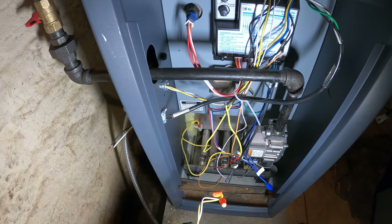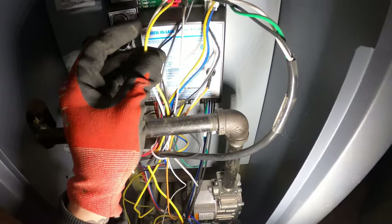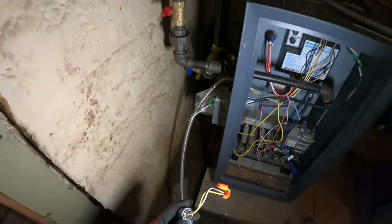We have another wire — a common — and then one more wire: R. So that's our transformer. And what's this yellow and white wire? Yellow and white — that's the circulator pump.